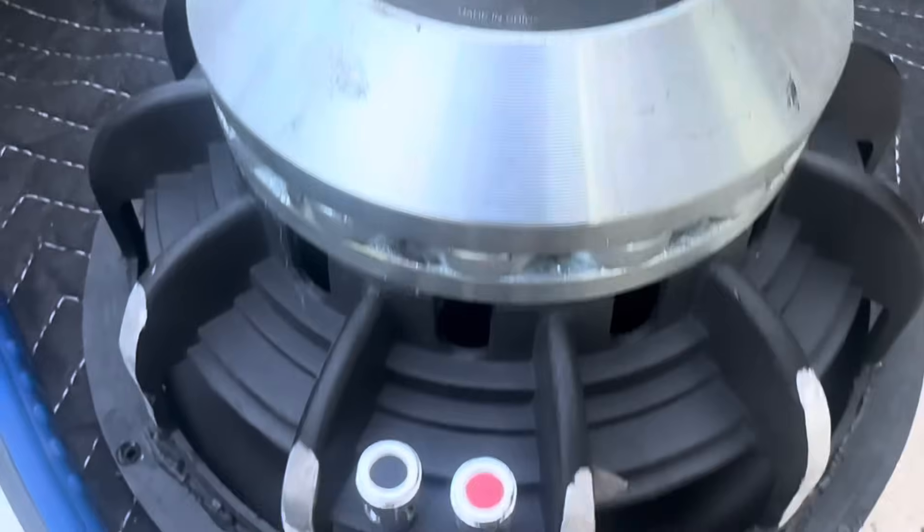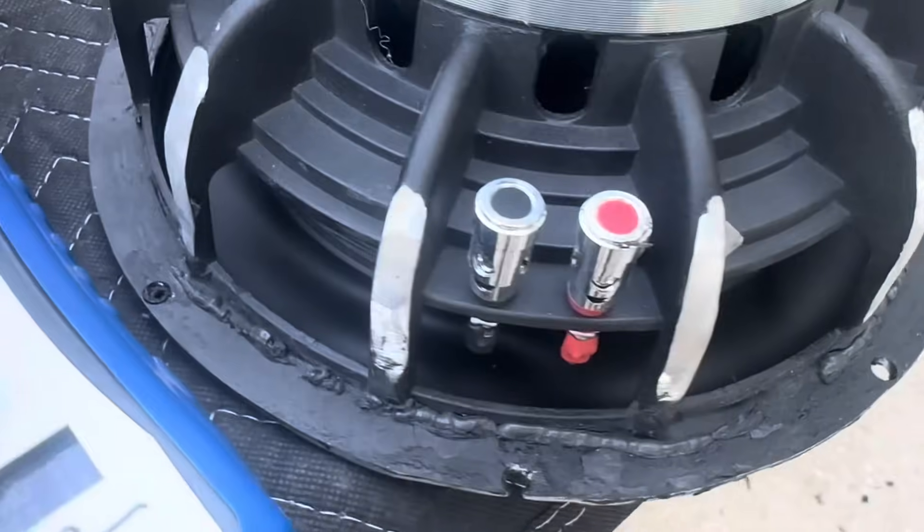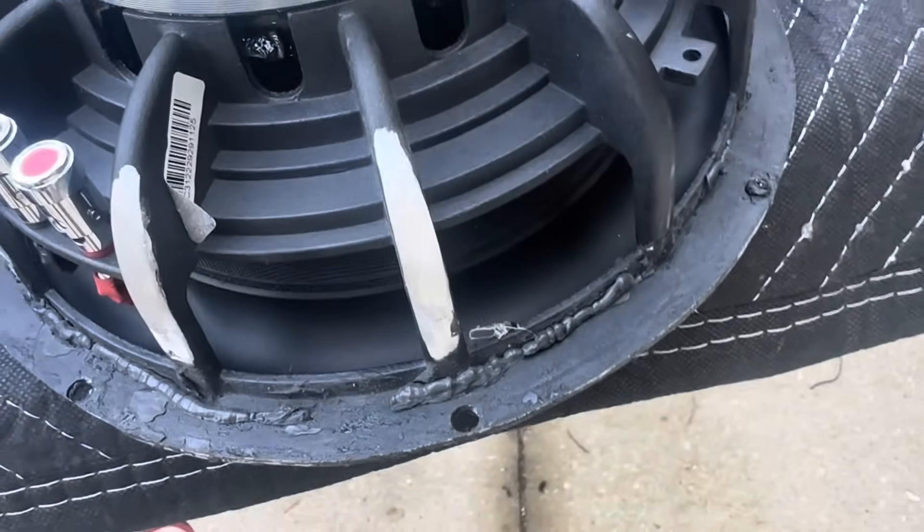I wonder if the client knows that the shop ground down a $900 woofer in order to get it to fit in the saddlebag. I don't think that's going to be covered under warranty.